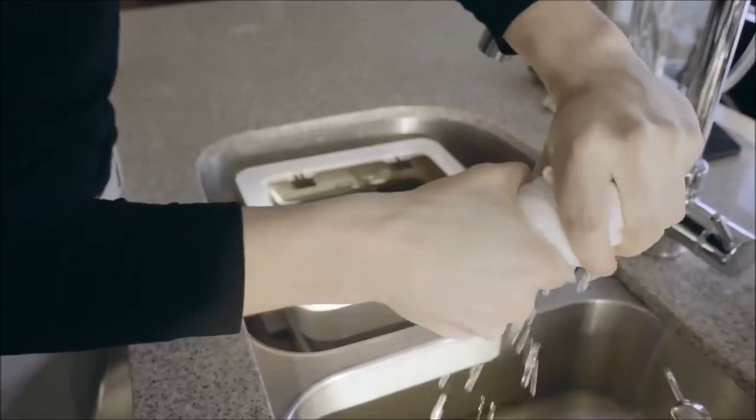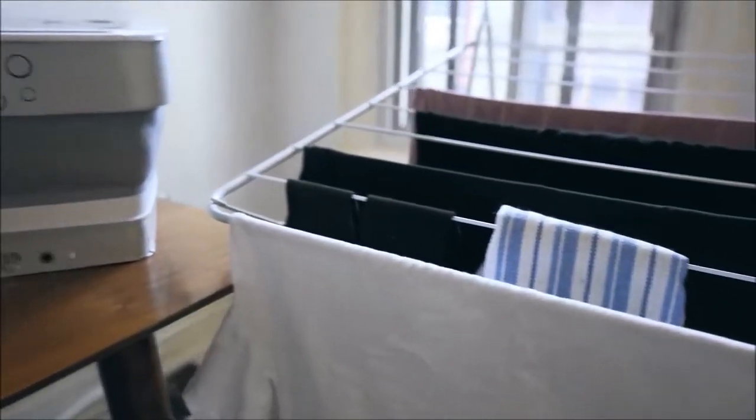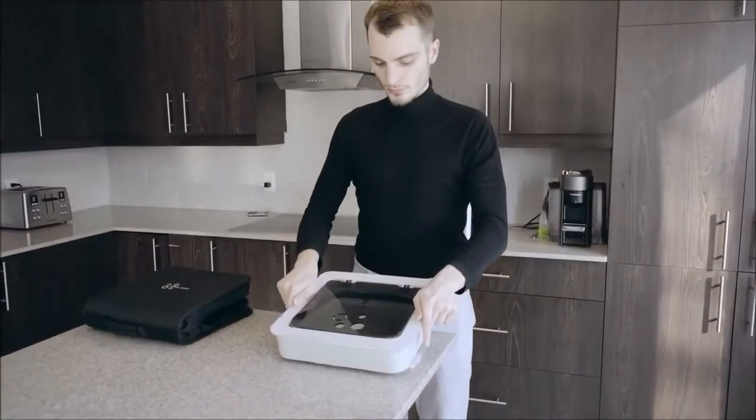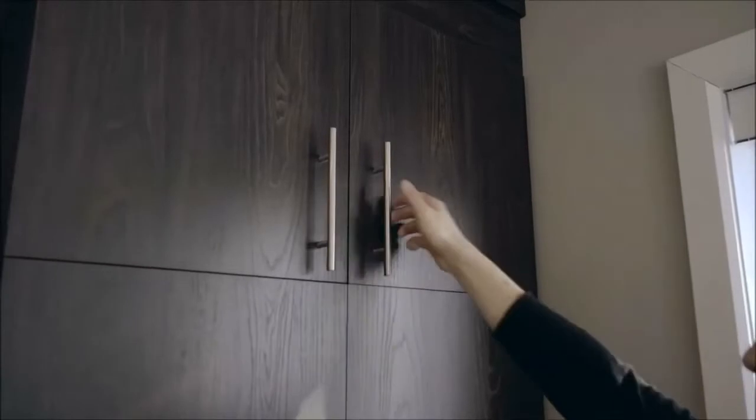And that's it! You'll have ready-to-dry clothes in under 10 minutes. And that's simply amazing! Considering the unit can be folded down to 3 inches in height, making it easy to store and transport.